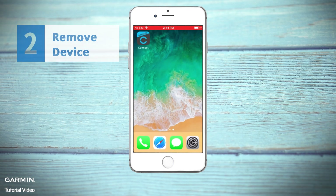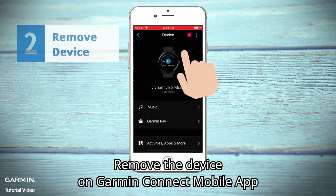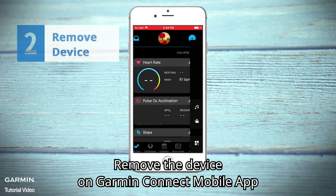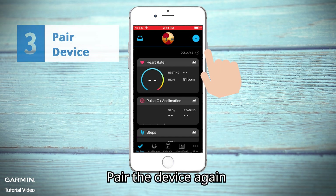Remove device. Remove the device on the Garmin Connect Mobile App, then pair the device again.